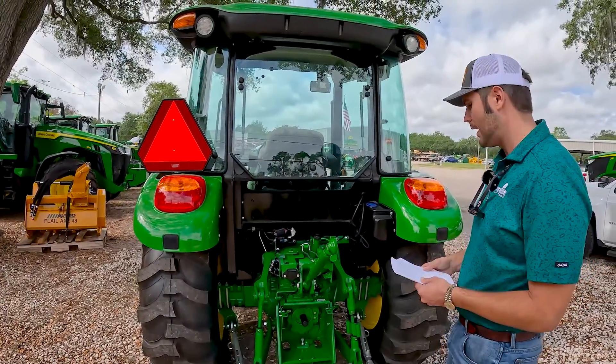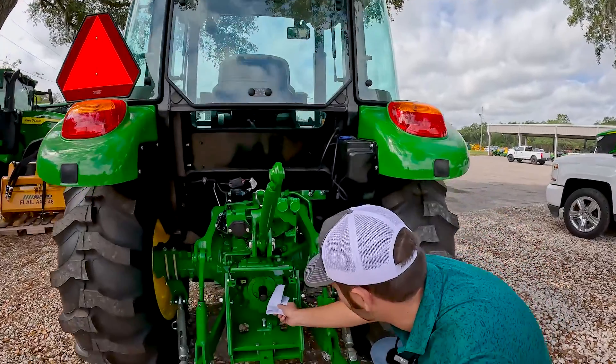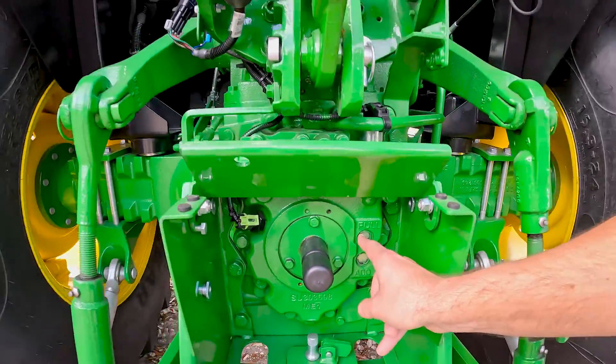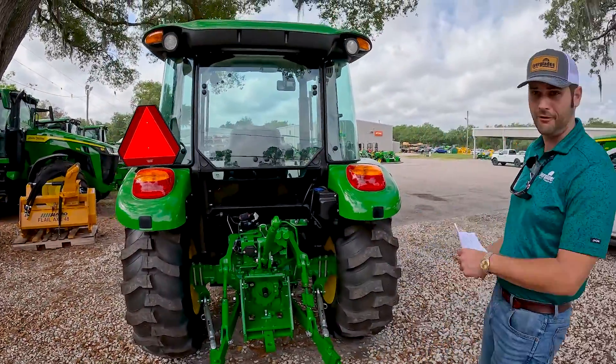The next thing you're going to want to do is check your hydraulic fluid level, which is right here. You see the sight glass? You can see oil right there, so you're good. If you don't see oil here at the full mark, that means you've got to add hydraulic fluid.